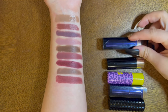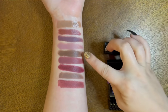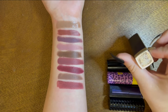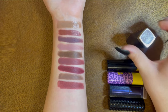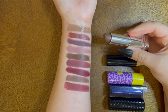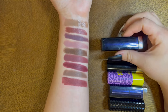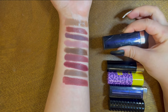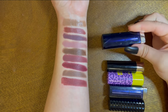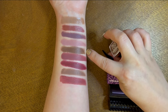This next one from Maybelline is the shade Gray Over It — it looks the most true brown out of all of these. It's definitely a gray-toned brown, but I love it. I'm keeping this one because it has more brown tones versus those dark reds. I enjoy these tones more than the reds in stick formula. The Maybelline Gray Over It is a definite keep.